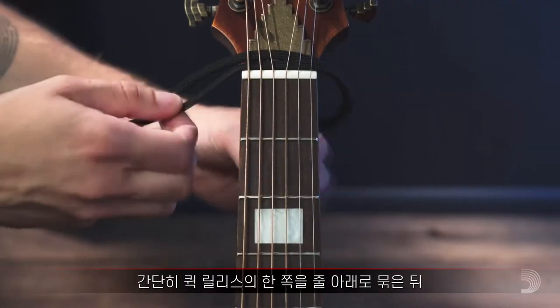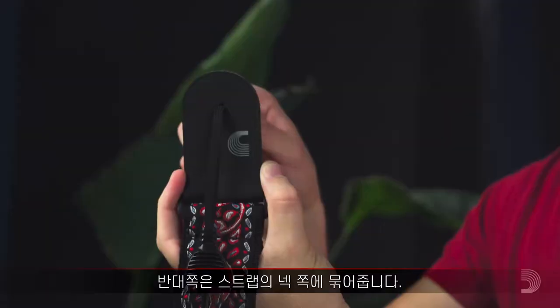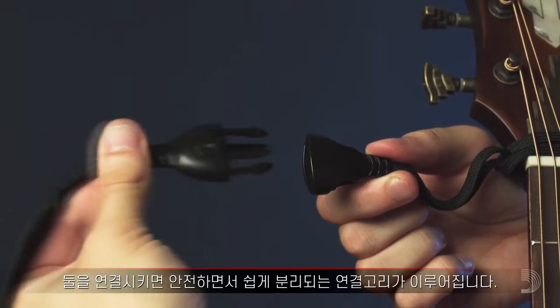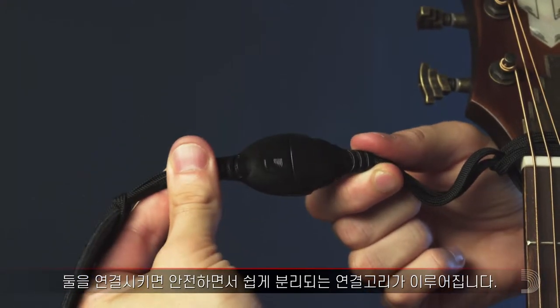Just loop one end of the quick release buckle under your strings, and the other through the neck of your strap. Then click them together for a secure, yet easily detachable connection.